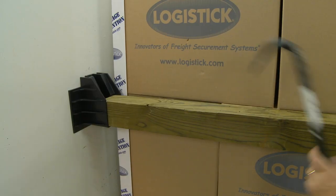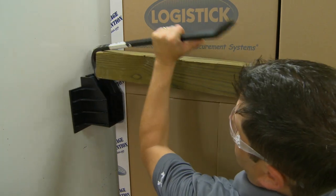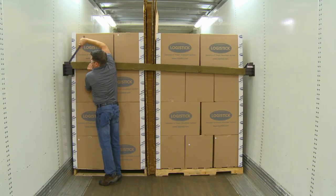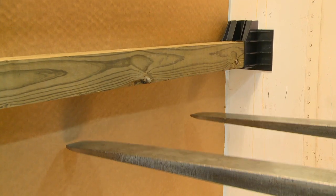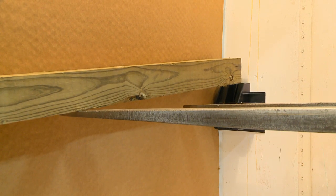Place a crowbar down into the center slot of the Super Wedge XL and behind the beam. Pry the beam upward in small increments until it has cleared the retention clips. Use caution as the beam may eject with some force. Optionally, use a forklift to slowly lift one side of the beam out of the wedge pocket. Use caution to not damage the freight.